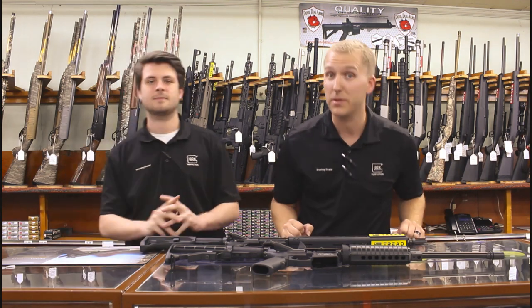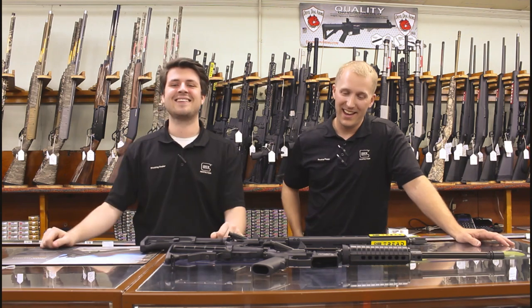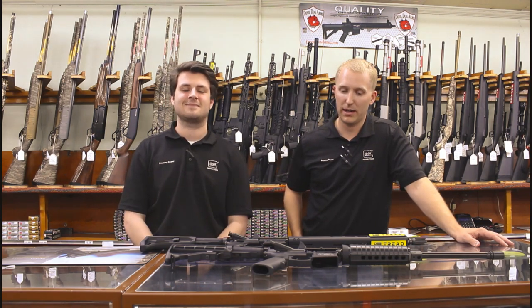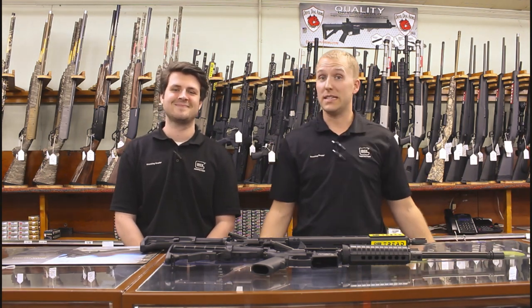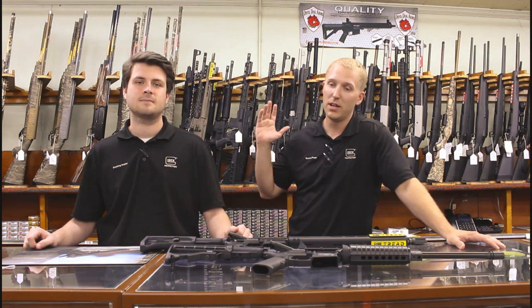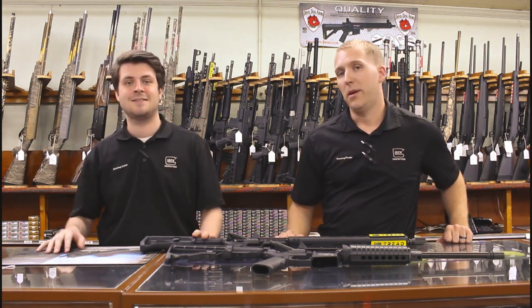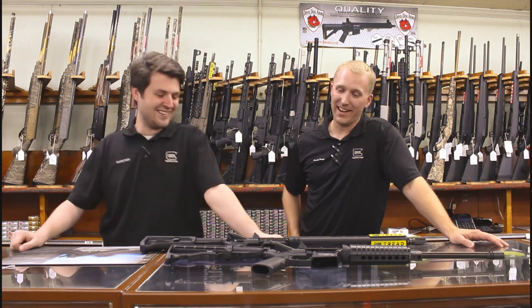Real quick — we're over 2,000 subscribers! I never thought that many people would care about what I have to say. Maybe bringing Mike on is what pushed us through the ceiling. Thank you all for watching and commenting. Follow us on Facebook and Instagram for new stuff, new ammo, new rifles, and new arrivals.